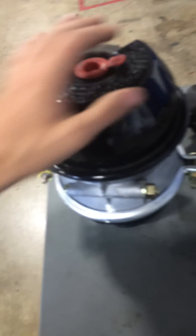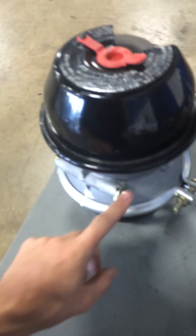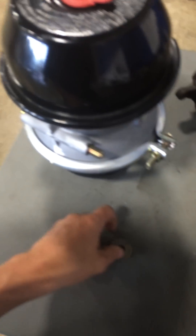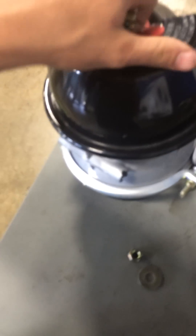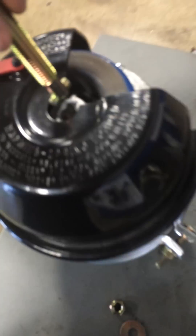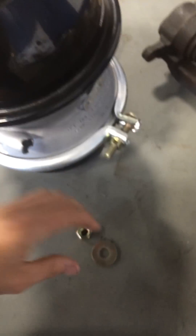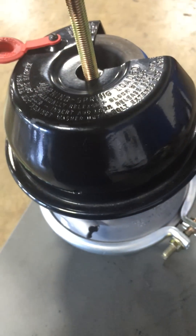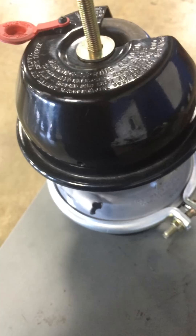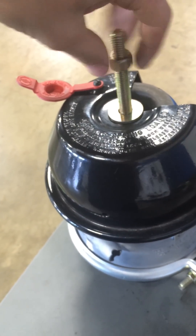Right here is your bolt to cage your brakes. You take this off — this goes right here, as you can see. It goes up, and you take the washer and nut and you run it down. And that causes the brakes to cage.